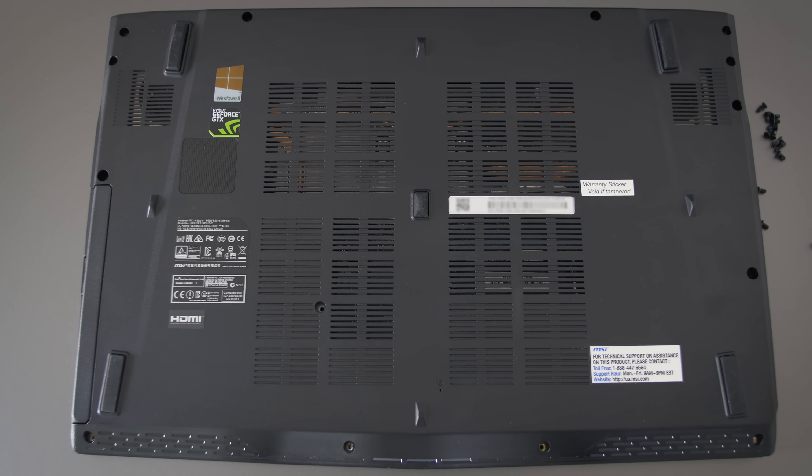The two main air intakes are on the top and bottom, and you can also see the front-facing speakers. There's a sticker that says the warranty is void if removed, so while I've removed all the screws, that last screw is underneath the sticker. But if you're willing to void your warranty, it looks like you can easily upgrade your RAM and hard drive, and even add a second M.2 SATA drive.